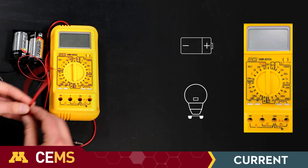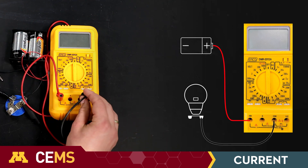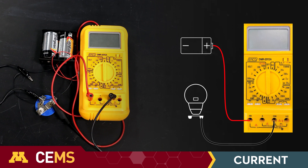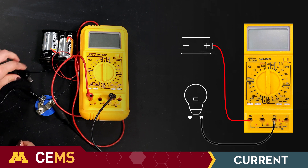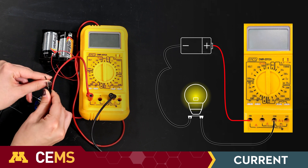Start with the multimeter off and the circuit open. Connect the positive terminal of your battery to the multimeter's highest range current port. On the one I'm using, the high range port is 20 amps. Then connect the COM port to your first resistor. This multimeter is in series with the resistor.